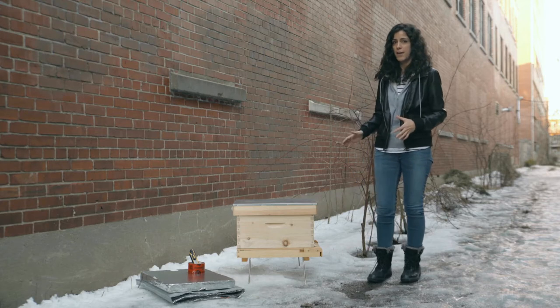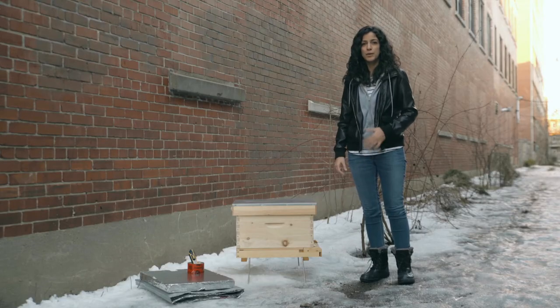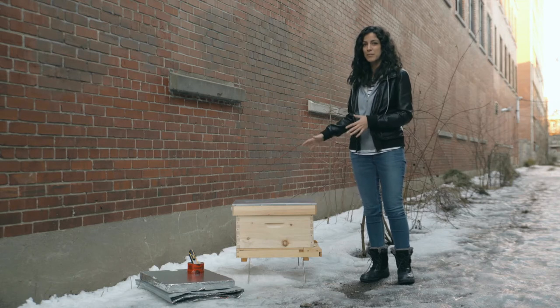The first thing you need to do is find a suitable location for the hive, well protected from harsh winds. If necessary, don't hesitate to move your hive to protect it from harsh winds. This spot is perfect — the wall protects it from the wind. Now that the temperatures have dropped below zero degrees, it's time to winterize this hive. I'm going to show you the alveol method of protecting the hive for winter.